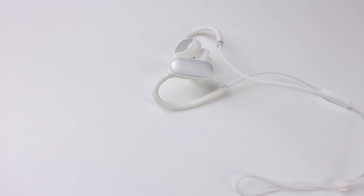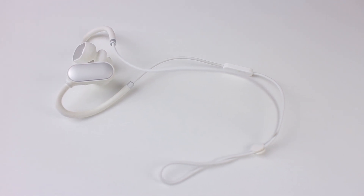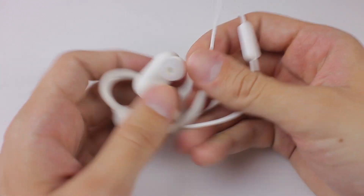Xiaomi did a good job with affordable, well-built, good-sounding wireless earbuds — even if the design is not that impressive. They easily became a standard part of my gym gear and I doubt that will change anytime soon.